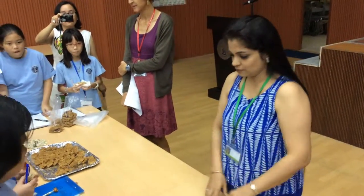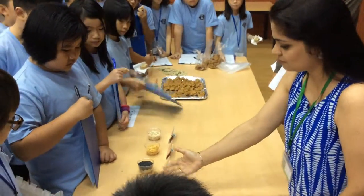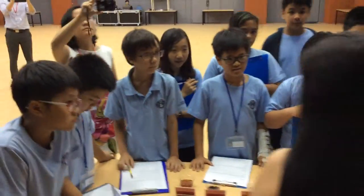The ingredients which go in are oats, cornflakes, sesame seeds, sunflower seeds, pumpkin seeds — oh, I missed it — pumpkin seeds and sunflower seeds, raisins, and honey. And one more ingredient is butter, which I didn't get.